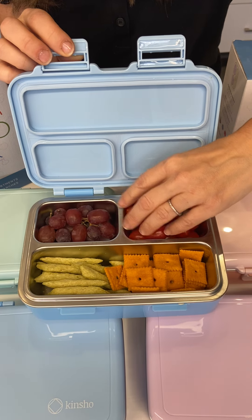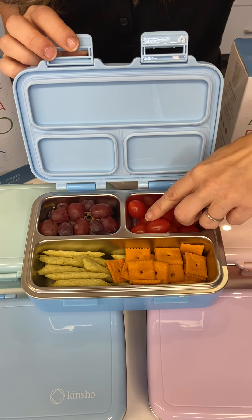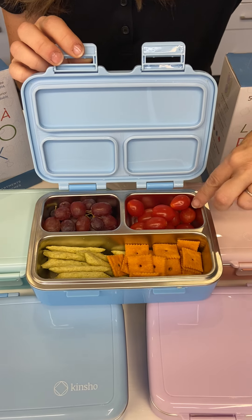This is to show the portions — what's inside. Sometimes it's hard to see online. You can see they're meant to be portions for small children. Compare the portion size to the little tomatoes, the grapes, etc.